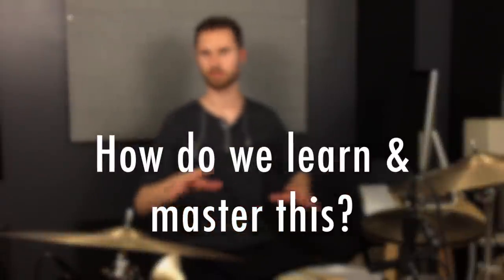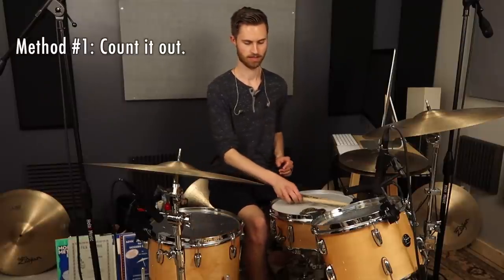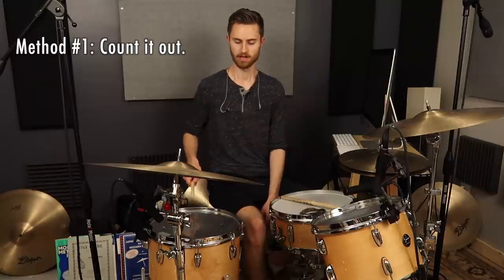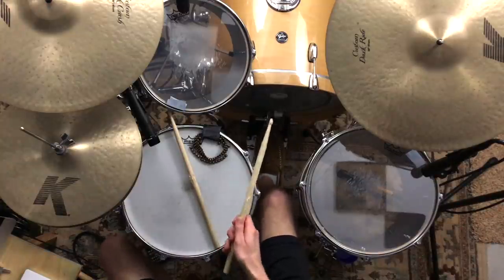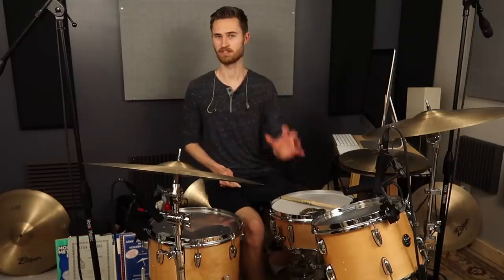So how do we learn this? How can we break this down further and master it ourselves? There are really two ways to learn the basic four over three polyrhythm. The first way is to literally count it out. If the kick drum is the quarter note, you count: 1, 2, 3, 4 — 1 and a 2 and a 3, 1 2 and a 4, 1 a and e 4. You can literally count it out like that.